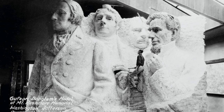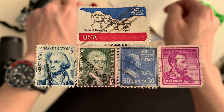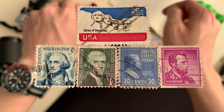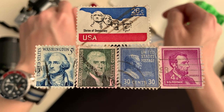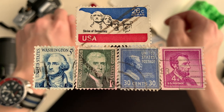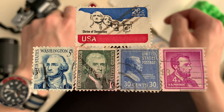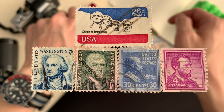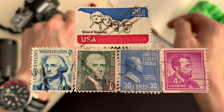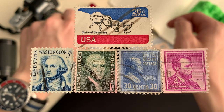However, Gutzon Borglum, an American sculptor, had suggested displaying prominent figures like George Washington to symbolize the country's founding, Thomas Jefferson because he was the primary author of the Declaration of Independence, Theodore Roosevelt to symbolize the country's development domestically and on the world stage, and Abraham Lincoln to symbolize the preservation of the country through uncertain times like the Civil War.